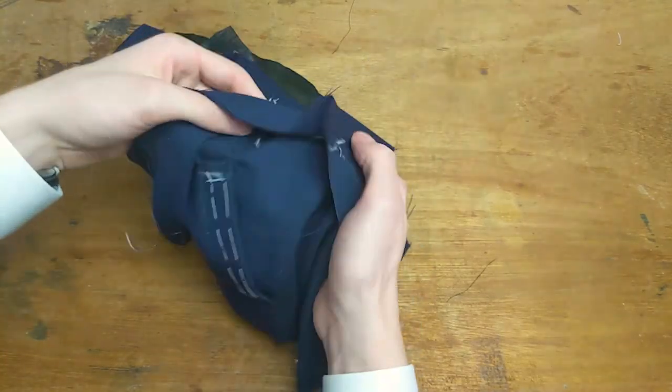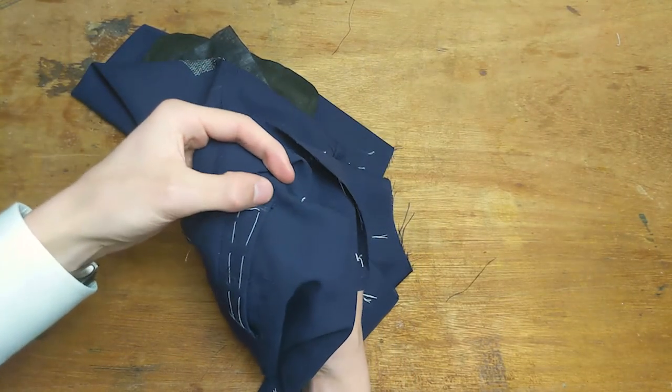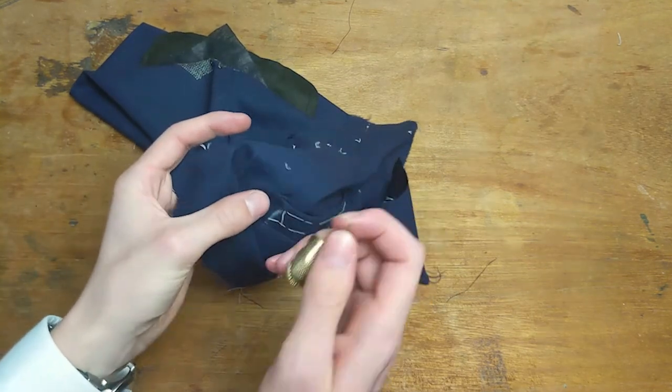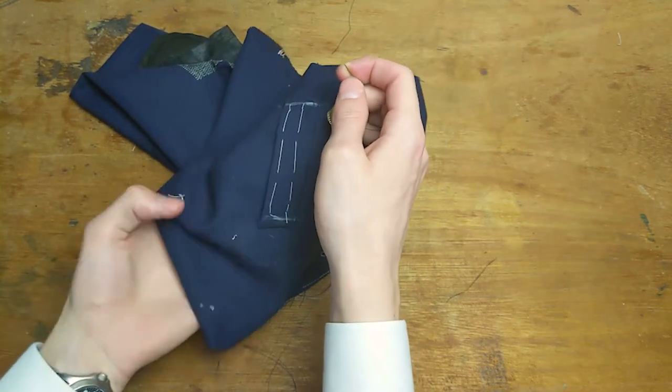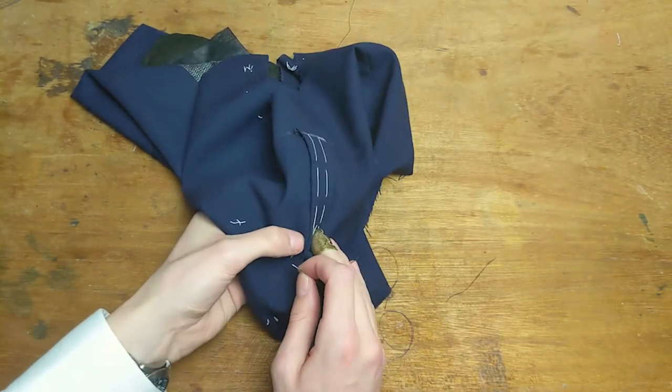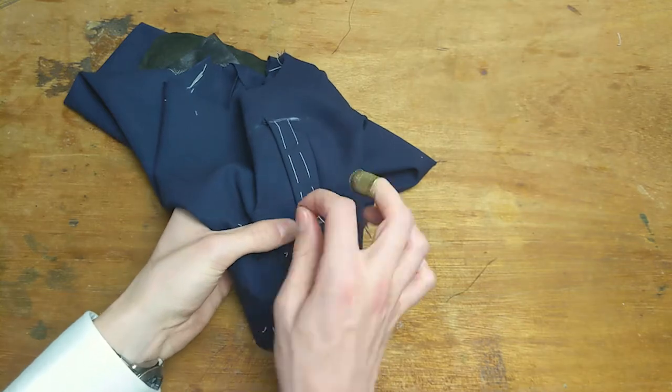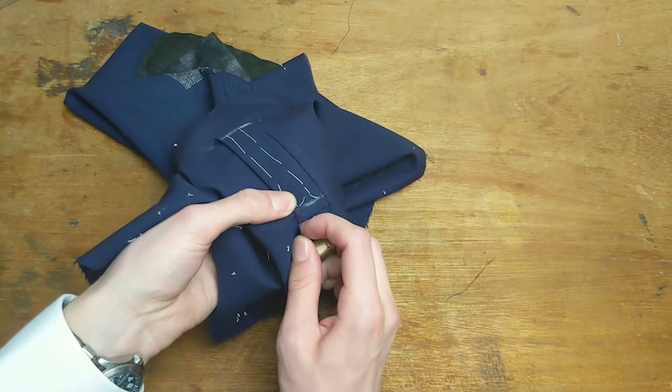On the rear side of the welt inlay, close to the shoulder, the inlay may be sticking up a bit — just push it down and hold it there as you're felling. Finally, face the top of the pocket closed.